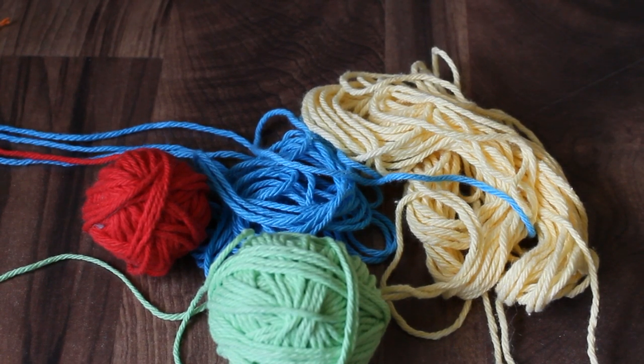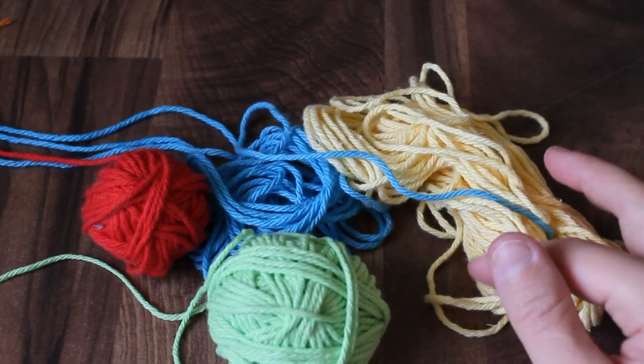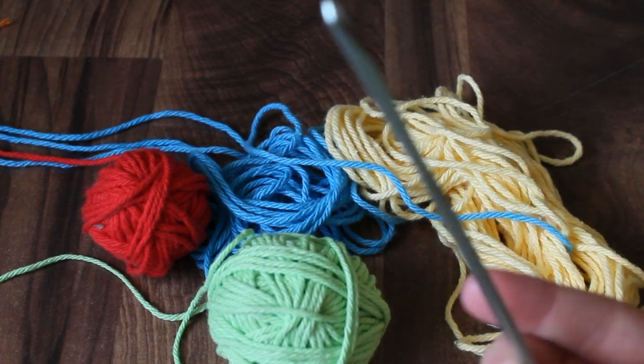I'm going to be using cotton yarn. You can use any kind of yarn that you like. Just remember that this is likely going in baby's mouth, so you want to make sure it's not too fuzzy, and you want to make sure it's something that's washable. The hook I'm using is a size G hook. You can use any similar sized hook.